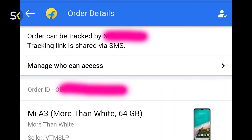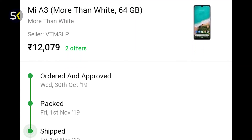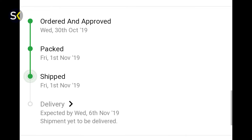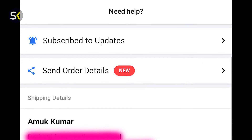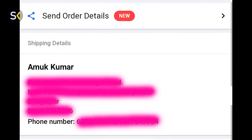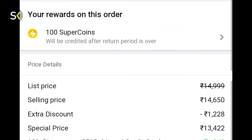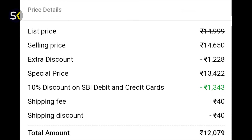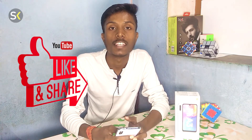So coming to the price — I got this phone for ₹12,080. If I had ordered a little later maybe I could have gotten another ₹100 or ₹200 off, but I'm happy with the price I got. So friends, I hope you liked this unboxing — please like and share the video.